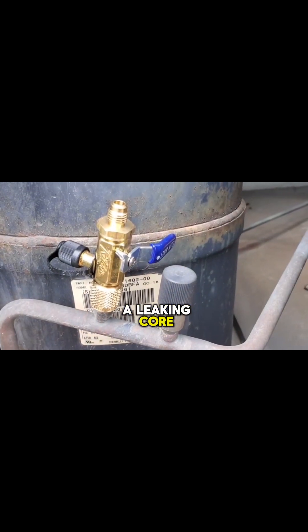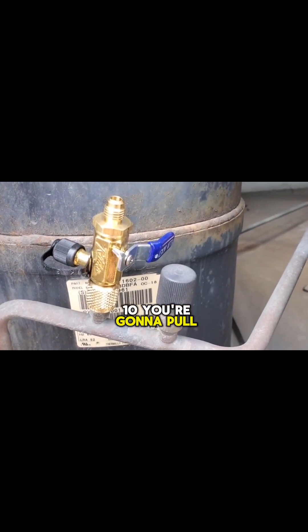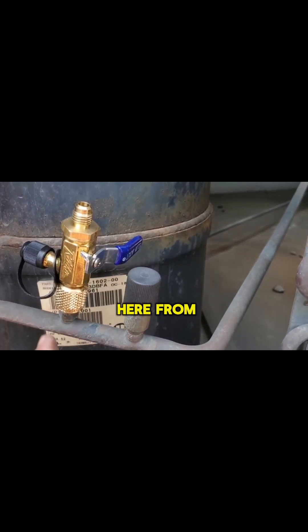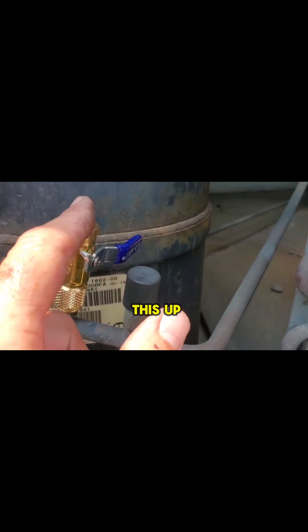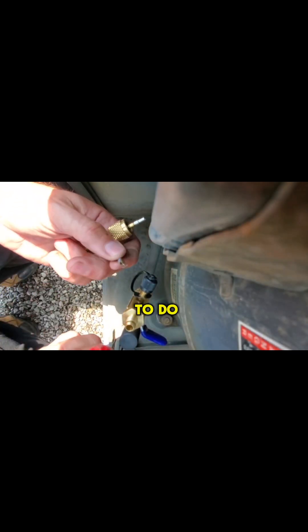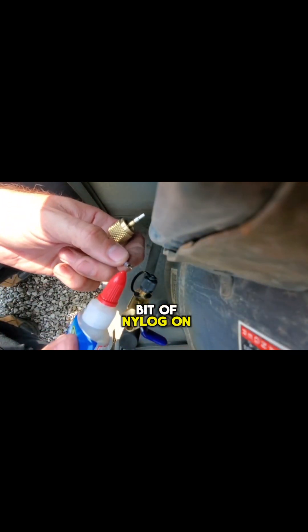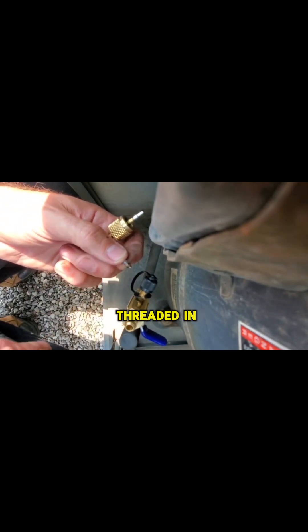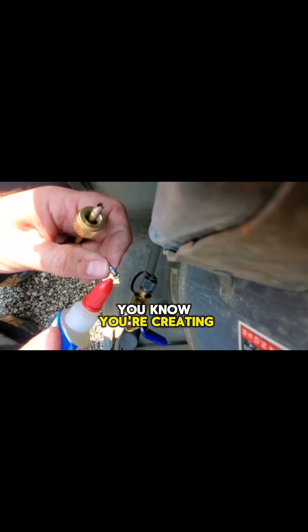If you've got a leaking core, nine times out of ten you're going to pull the core out and replace it with a new one, valving off the tool from the system so we can open this up without any pressure coming out. What I like to do is use a little bit of Nylog on the threads of the core, so when it goes in and gets threaded in, you know you're creating a good seal.